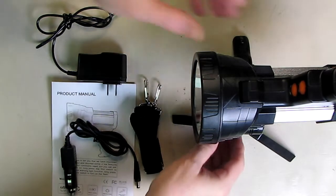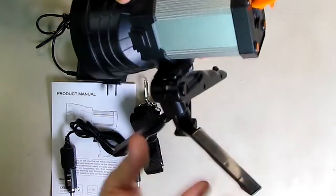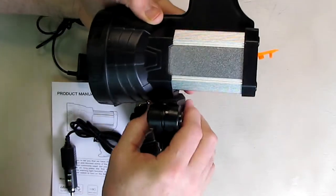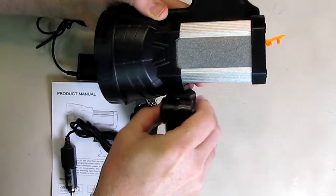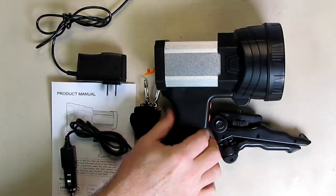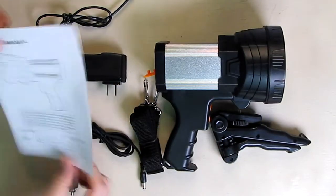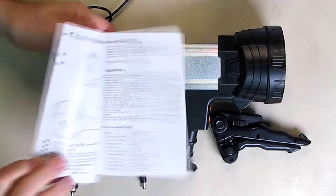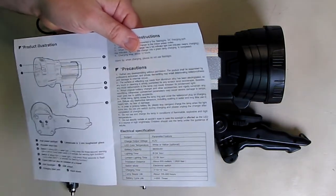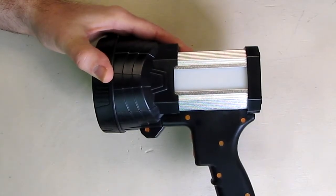It's a basic tripod — to change the angle, fold the legs in and unscrew to remove it. Very simple. The unit also comes with a basic instruction sheet telling you how to operate the light.